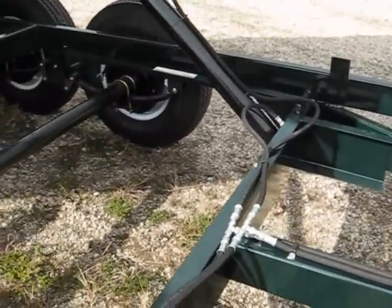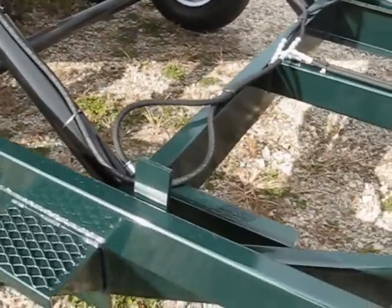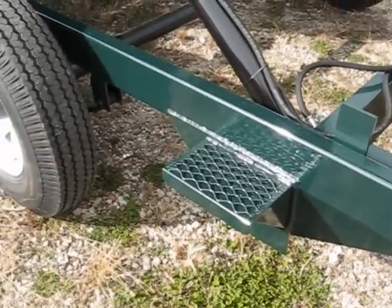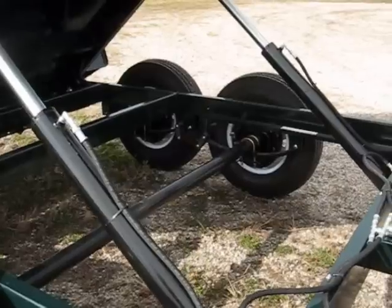The hydraulics have a valve in them so that if a hose would ever break or rupture, the unit won't fall. Notice the sidewalls — they're all quarter-inch steel. A step is included.